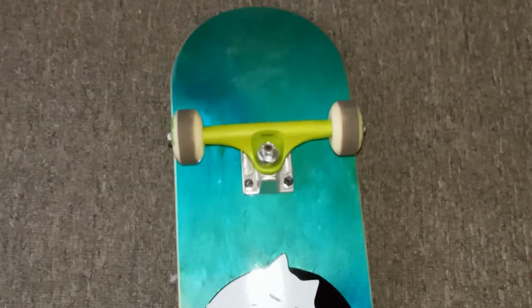I'm gonna skate it and see how it rides. I'm pretty sure it'll do alright — just my little quick review by looking at it.